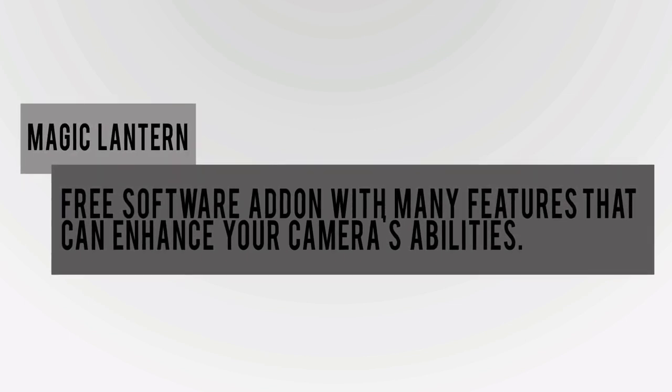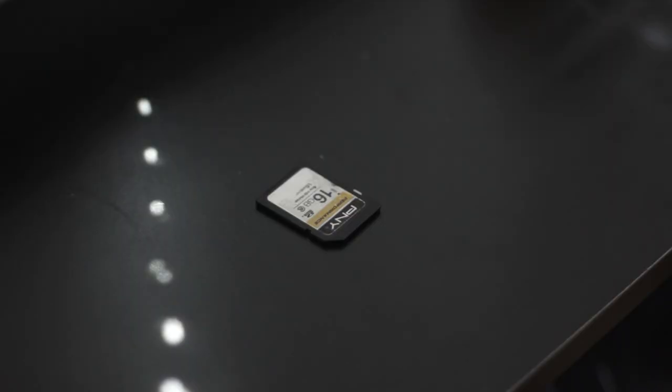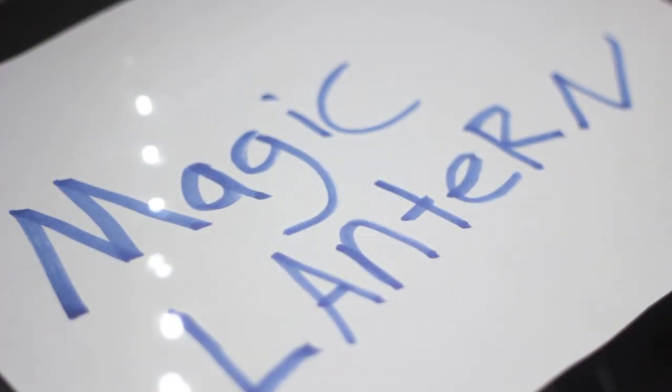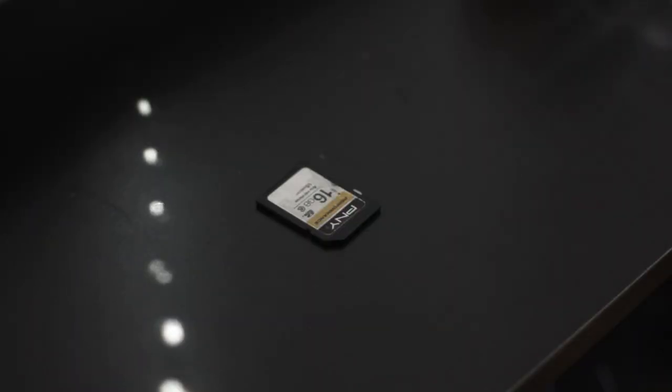Now before considering Magic Lantern, it's important to know that this software is not a hack. It's a program that runs alongside Canon's own firmware. You place Magic Lantern onto your memory card and run it off your memory card, so it doesn't make any changes to your camera's internal hardware.